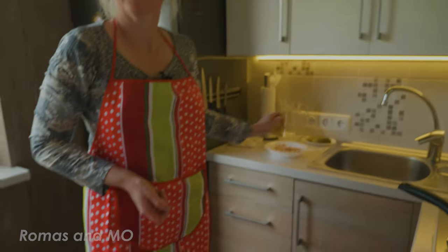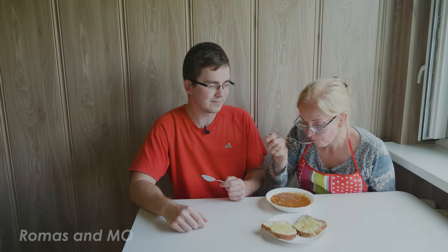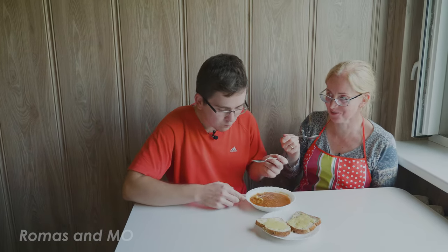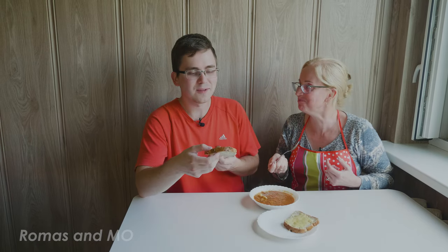Okay mom, please sit down and let's try it — you go first. What do you think? It could be spicier for me, but it's okay for you. For me it will be too spicy. That's for sure. But it's fine for me, I really like it. Don't forget to try the bread — it goes really well with this soup.